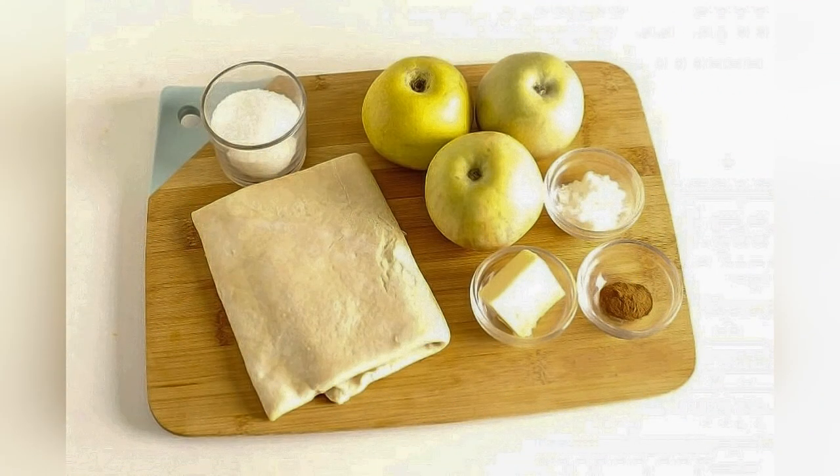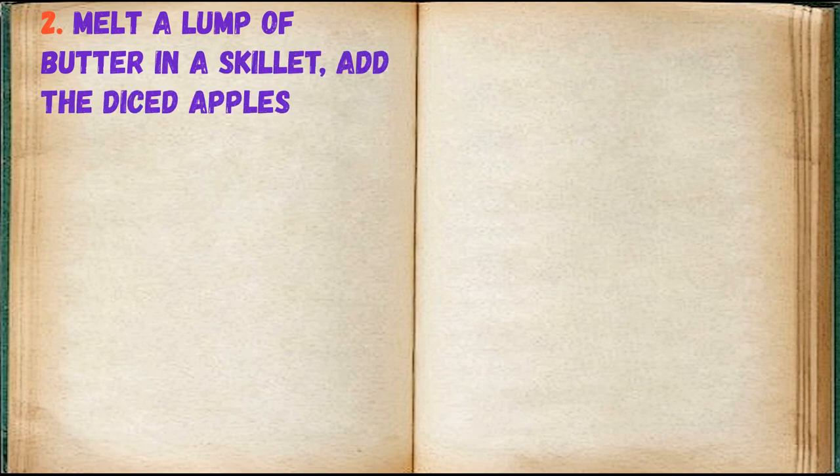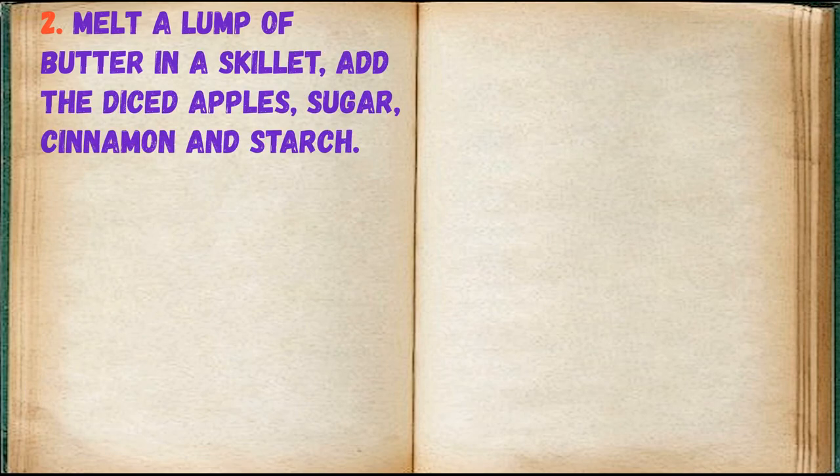Prepare the ingredients. Melt a lump of butter in a skillet, add the diced apples, sugar, cinnamon, and starch.